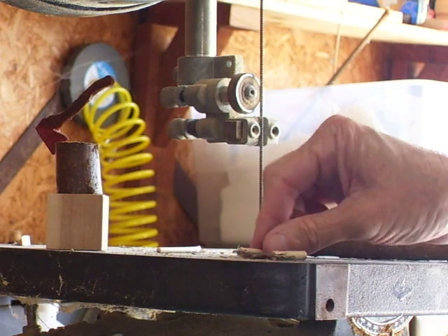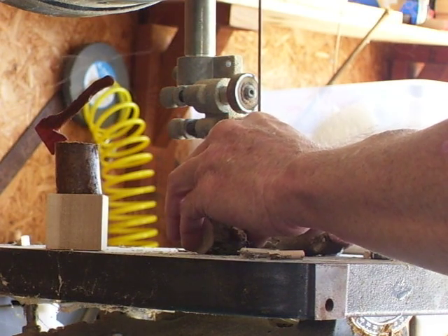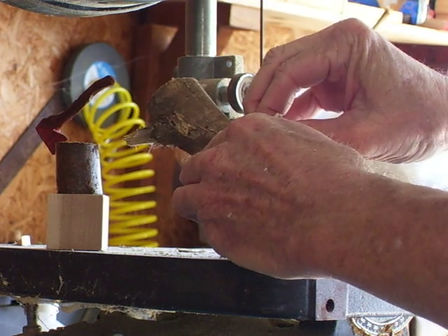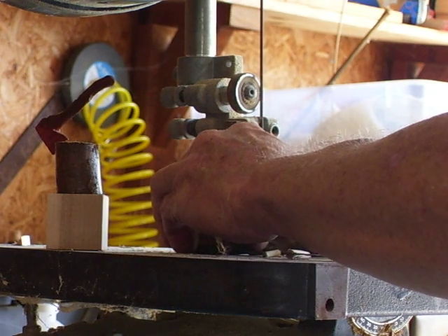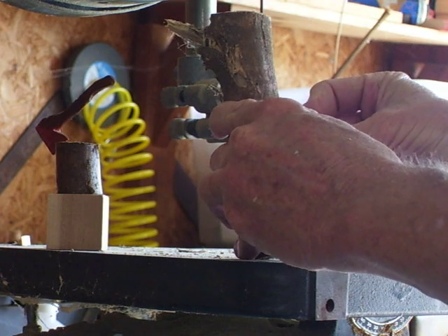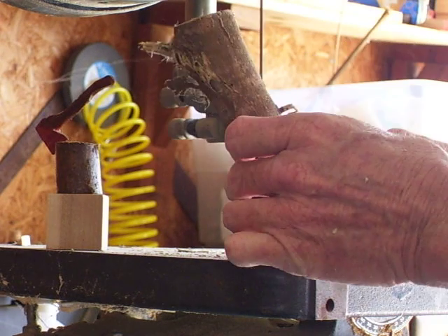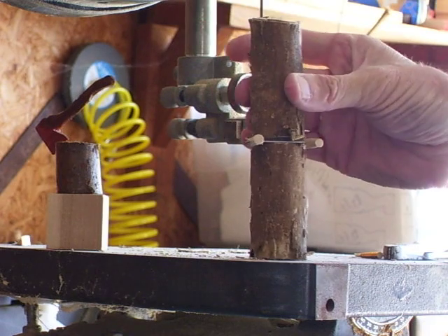I'm going to take my branch, and what you'll do is you'll super glue that to this little... I'm going to put a little... I'm going to take that cross-cut saw and stick it in.